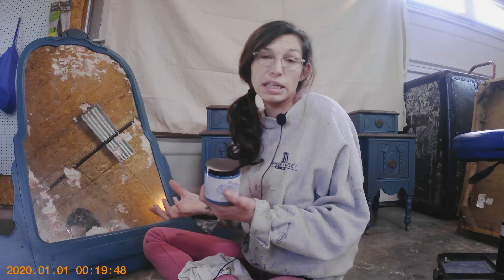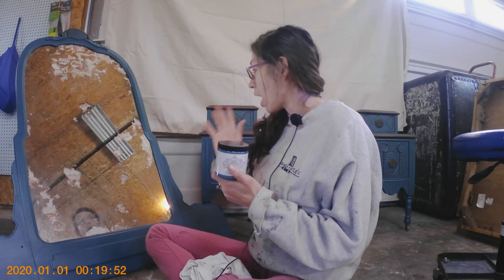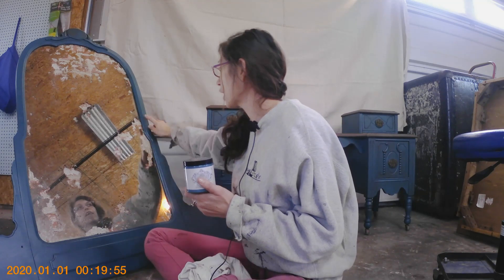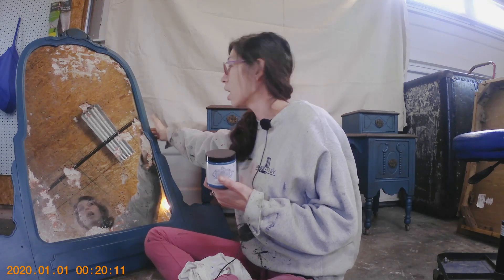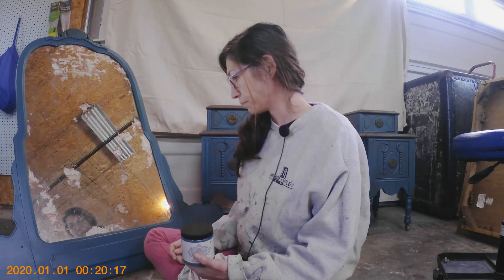I normally sand everything to prep and then clean it — I never skip sanding because it creates adhesion for paint, and I usually use latex paint. So I can take my finger and scrape at this paint, and I did not sand any of this. I'm scraping hard and you can see it's doing a pretty good job holding. I scraped extremely hard and did get some marks, but it held up pretty well.